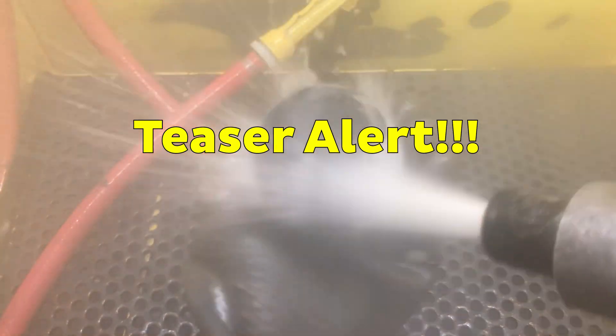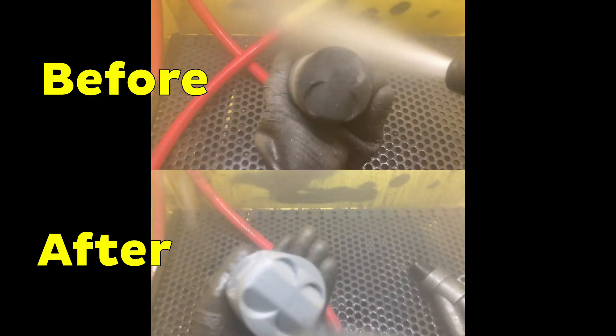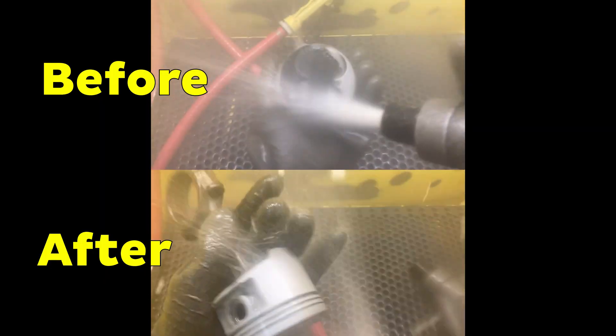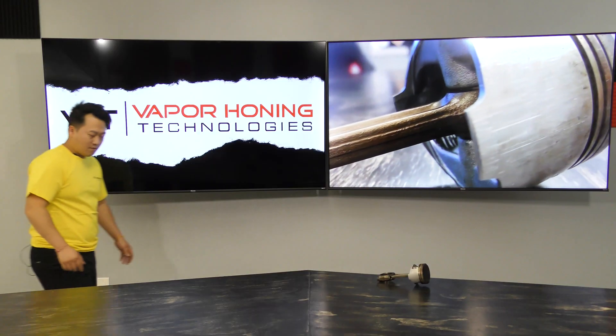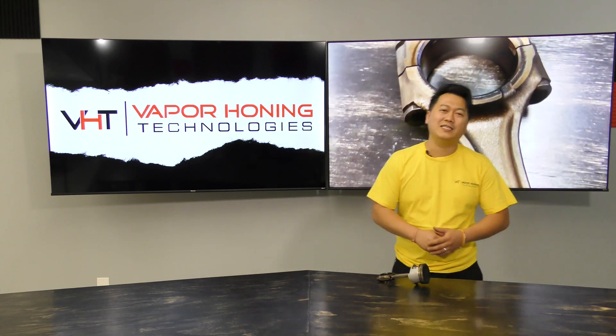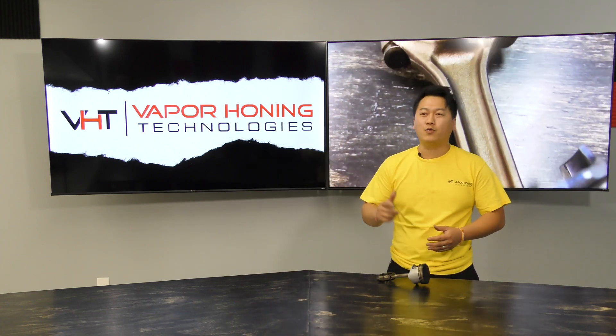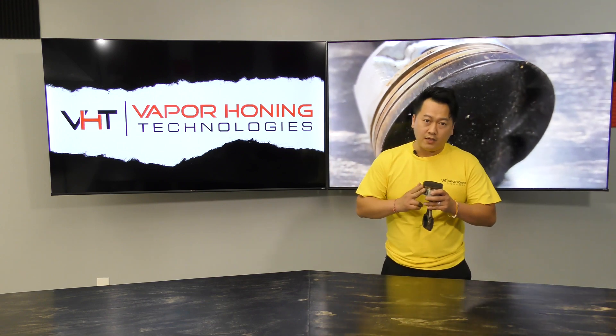Hello guys, my name is Tua — just kidding, my name is Tua. I'm here with Vapor Honing Technologies and today we will be blasting this piston and rod. This piston and rod came out of a B16A motor and our mission is to remove the carbon build-ups from this piston.